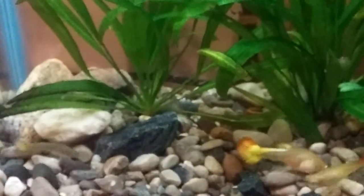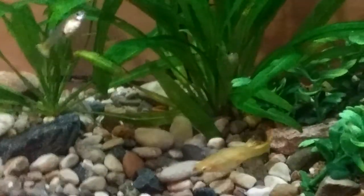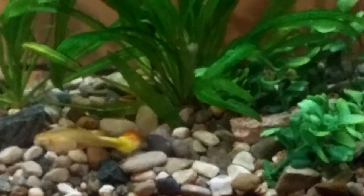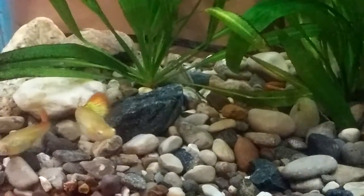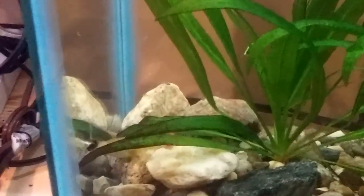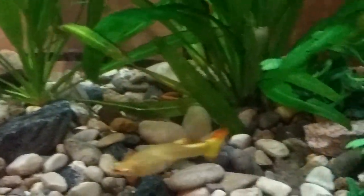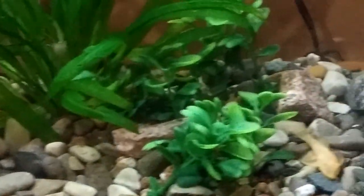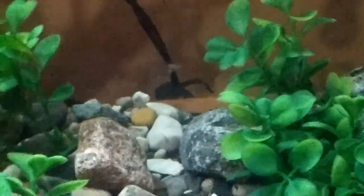I was down to one last male in this tank, and I went ahead and took him out. Lo and behold, within no time at all, I've got to have 30 babies in here now. It was pretty immediate — I'd say within maybe a day or so.